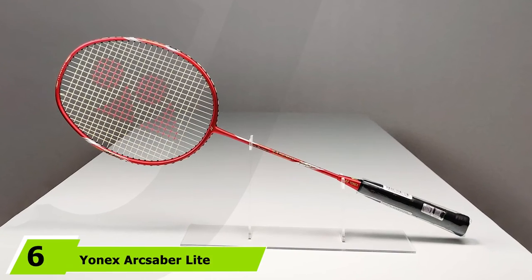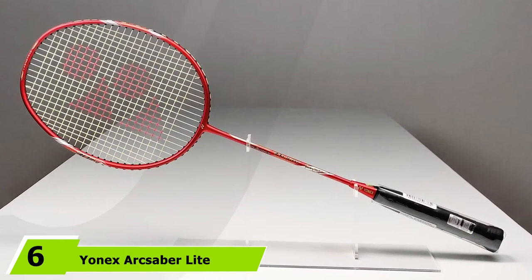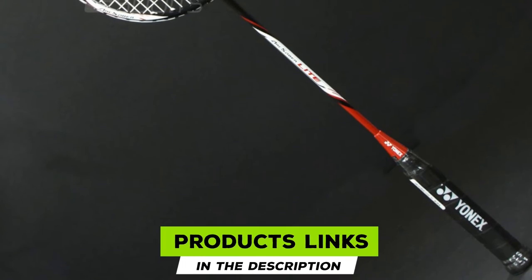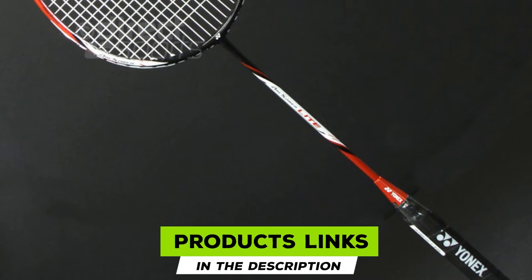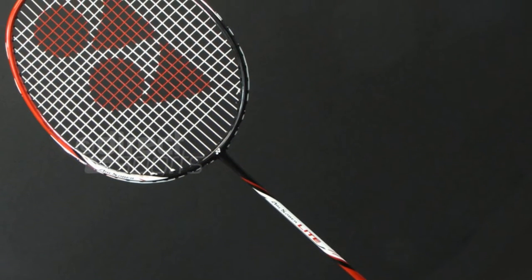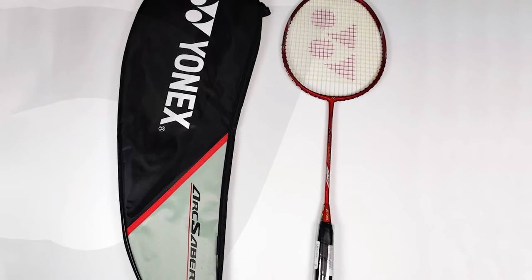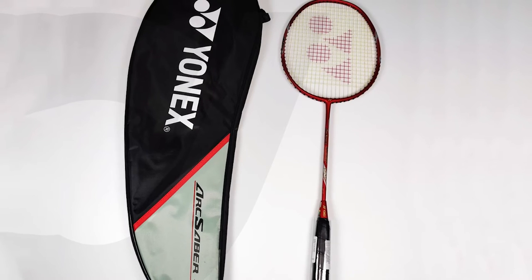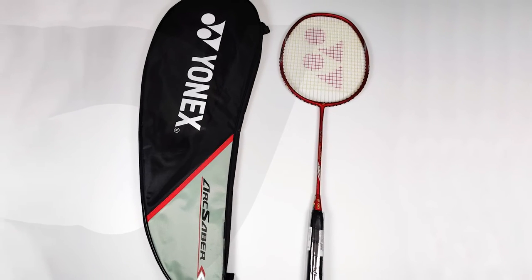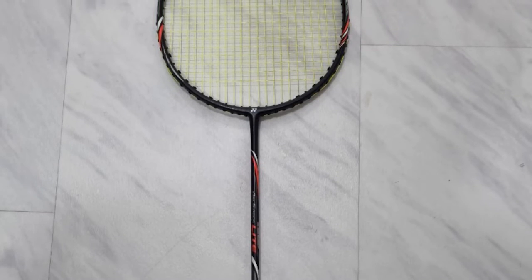The number 6 position is dominated by the Yonex ArcSaber Lite. The ArcSaber Lite comes in a pack of two, which is great because it means you'll always have a spare. Featuring an isometric head, the Yonex ArcSaber Lite has a large sweet spot that makes it easy to hit the shuttlecock accurately. The nanoware spring inside the frame increases its flexibility, which will help you put more power behind your shots. A shuttlecock also comes included with the rackets, so you have everything you need to start playing.